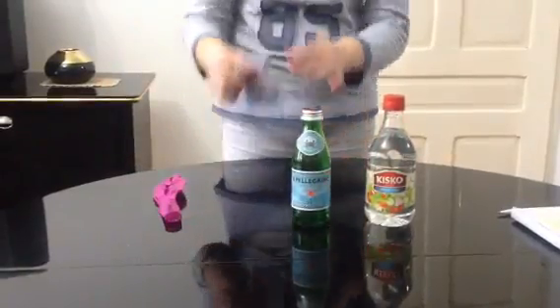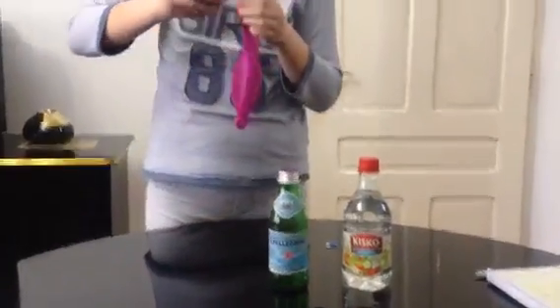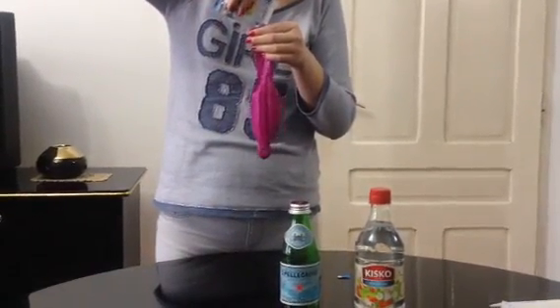First you're going to take the bicarbonate soda and fill the balloon with it. With all? Or just some? All of it.